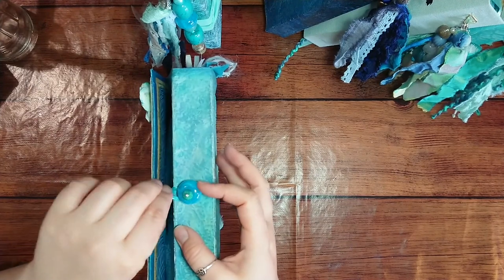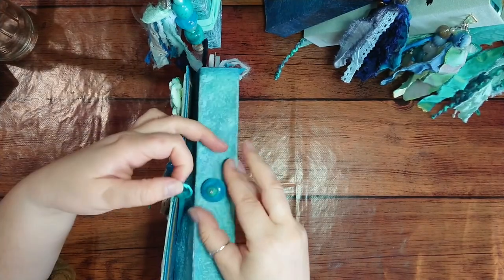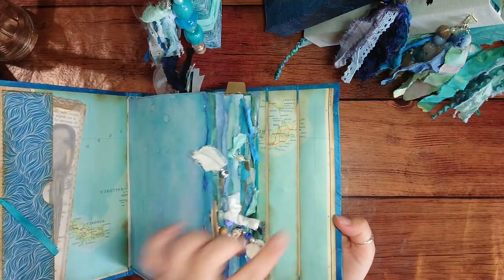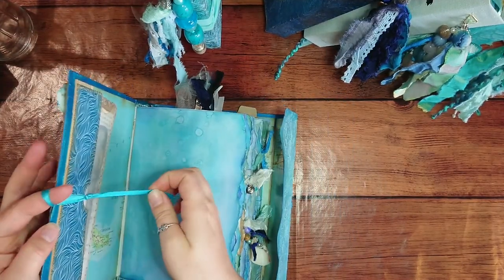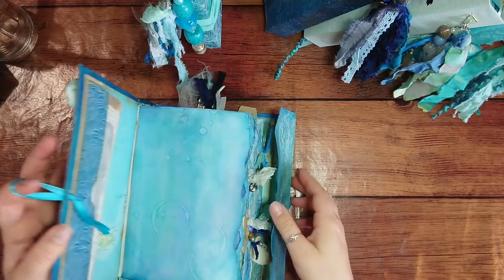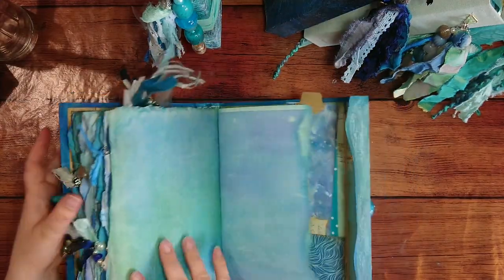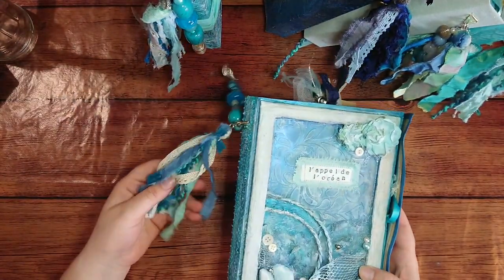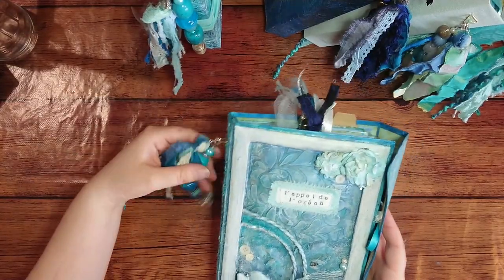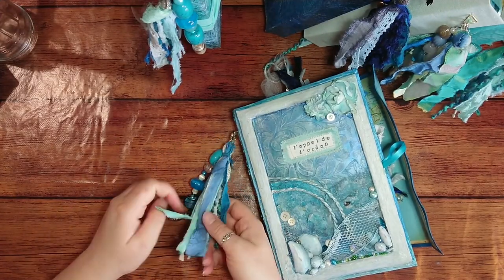The closure for this one is a bead sewn in the middle, so if you fill the journal a lot you can just open it more. The colors inside are representative of darker blues as well. The dangle uses very different kinds of blues with some lace and some yarn — a little bit of everything.